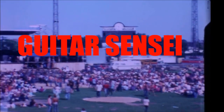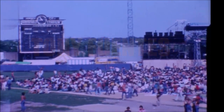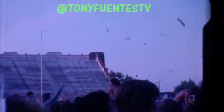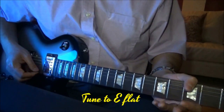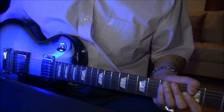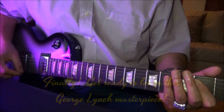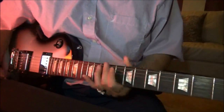Hey! Let's go ahead and begin. I'm tuning down to E-flat. Here's the open E. I'm using my Lynch REH video modified guitar tone patch. And here's the lower E. I'm tuning the E-flat. Alright, so let's begin.